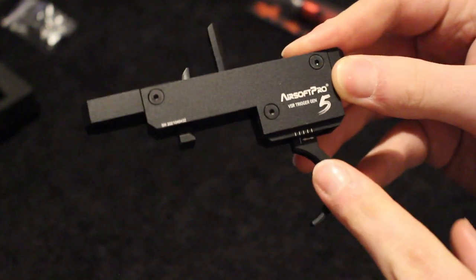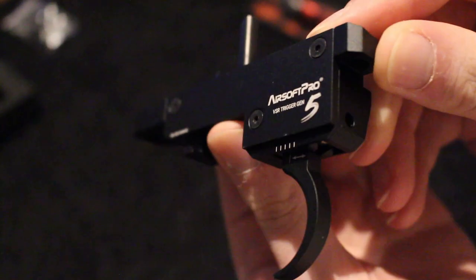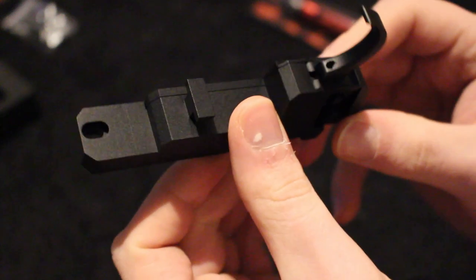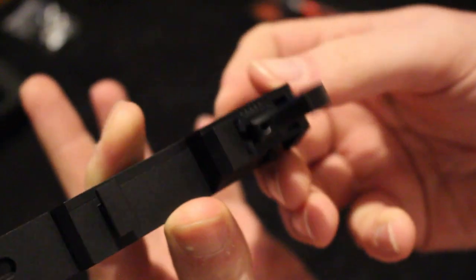It does have trigger adjustment — you can see there are some little indicators. There's a screw that I believe is accessible while the trigger is in the rifle. You can see there's a hole at the top of the trigger, and I think that is the trigger adjustment so you can adjust how much pull you've got.